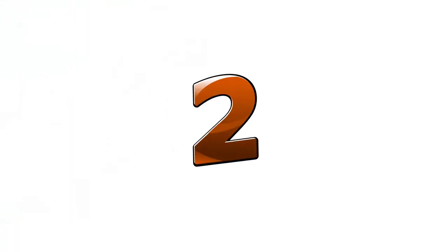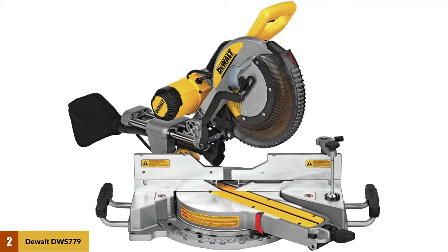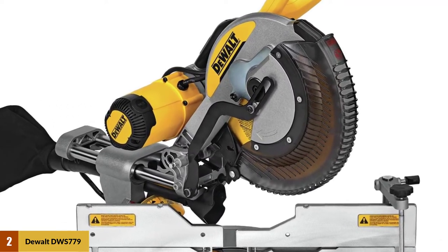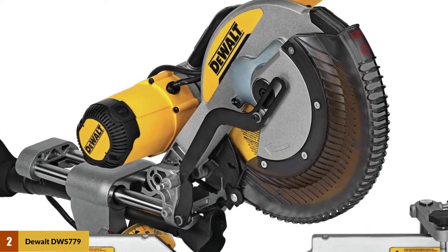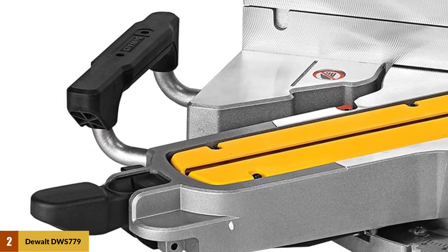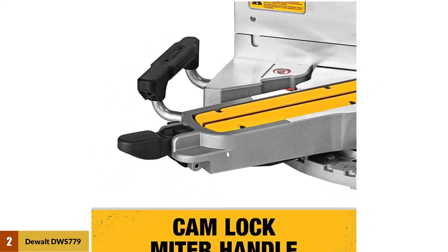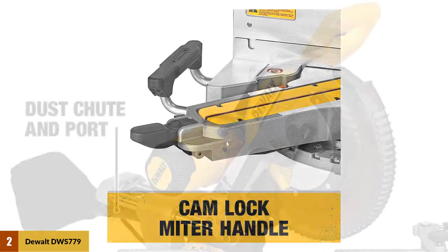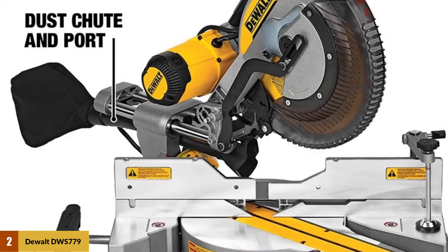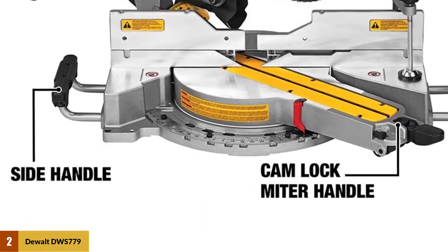At number 2: DeWalt DWS779 Sliding Compound Saw. This model does not have a pre-attached laser guidance system. Speaking of the motor, with heavy power delivery and 3800 RPM speed, this corded sliding miter saw is taken to the next level. It is a bit pricey, but the 12-inch blade diameter makes it very capable. It can cut 2x12 lumber at 45 degrees and 2x14 lumber at 90 degrees, whether by the innovative back fence design or by cam lock.